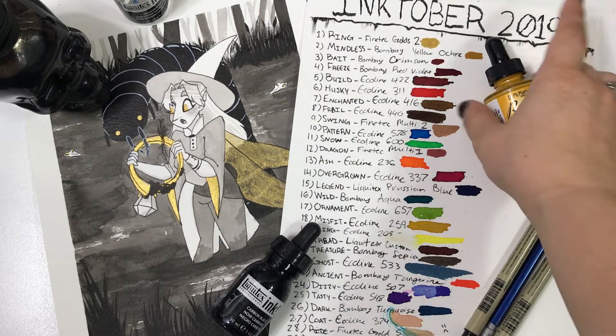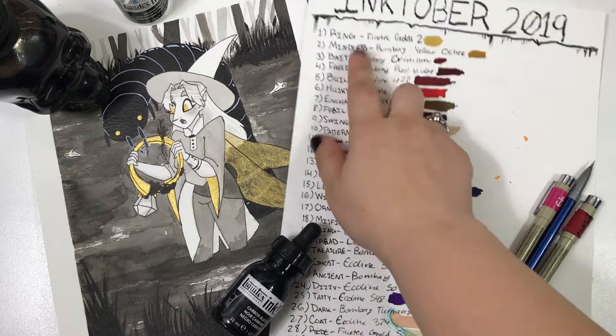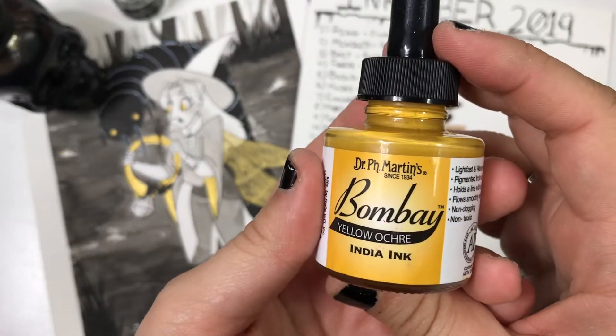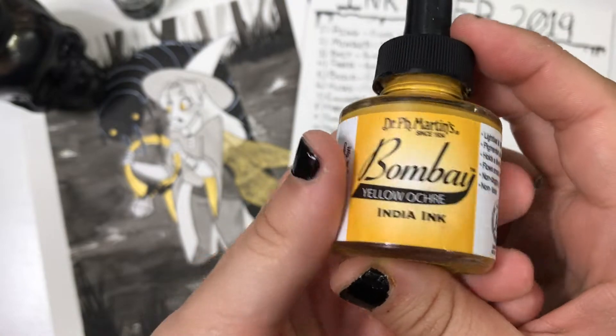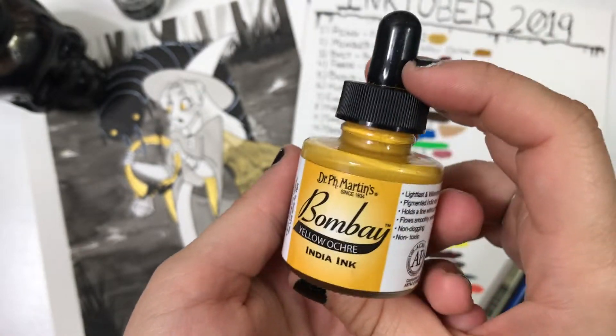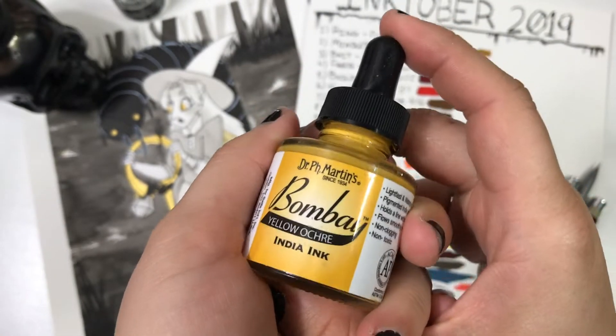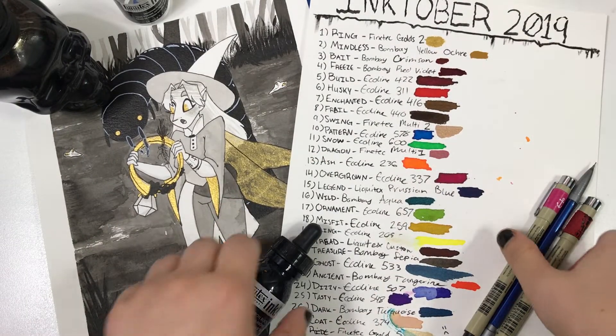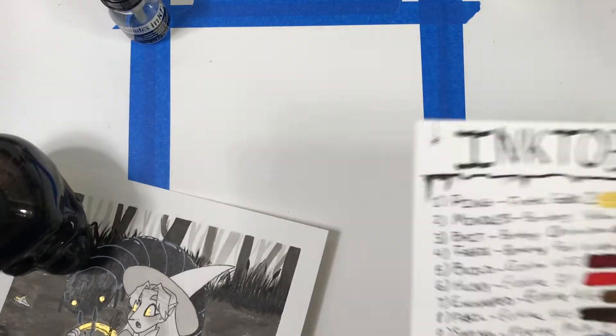Today we are moving on with day two: Mindless. The pigment we have today is Dr. P.H. Martin's Bombay India ink in yellow ochre. I have some feelings about these inks and I will share those with you later. For now, why don't we get into the piece.